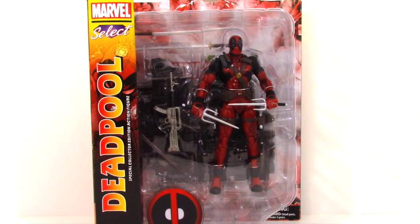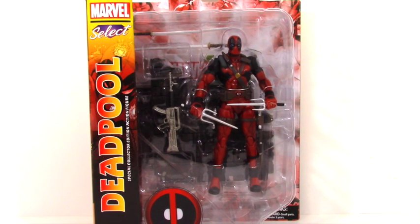Hey everyone, this is Toy Ninja from Toygander.com and today we're going to be opening up and reviewing the Marvel Select Deadpool Special Collector Edition action figure. I want to do this video in preparation for the new upcoming film — in 2016, Ryan Reynolds is reprising his role as Deadpool and I'm really excited about it.